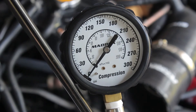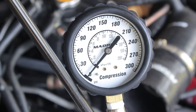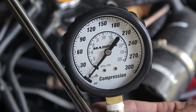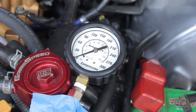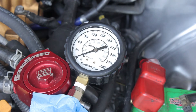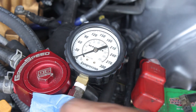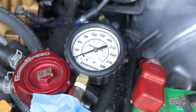Nothing on cylinder three. Let's try cylinder number one — nothing. What is going on, is this thing broken? Nothing on cylinder one. Let me try the other side — cylinder number four. What is going on here? I don't see any compression at all.